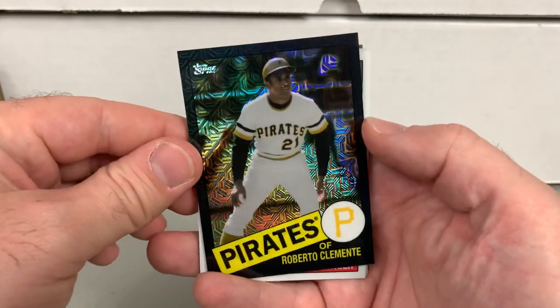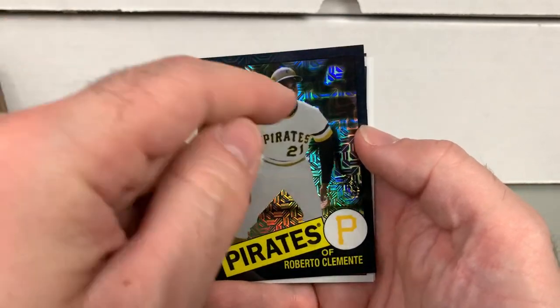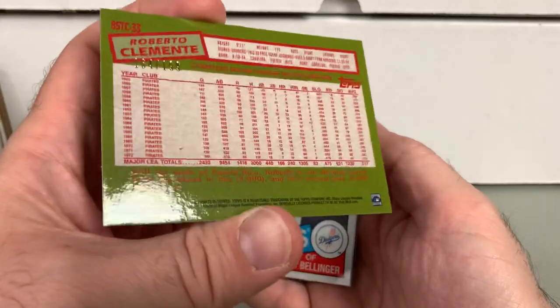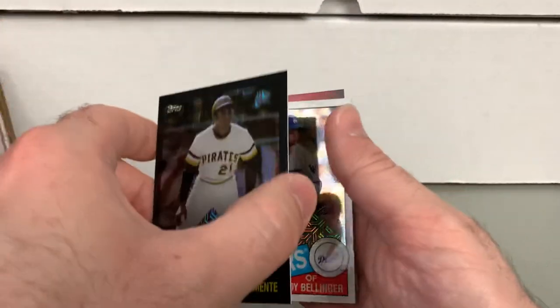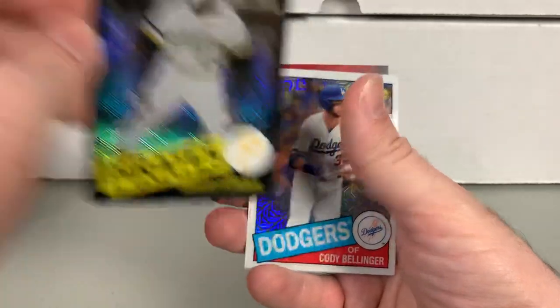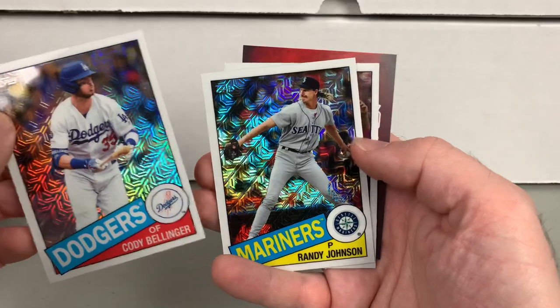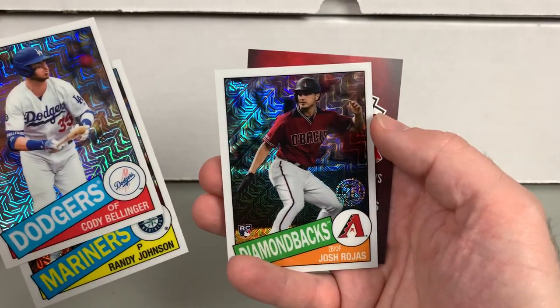Final silver pack — we got a black Roberto Clemente numbered to 199. That's a really nice Clemente. Got a Cody Bellinger, Randy Johnson, and Josh Rojas. So that's it — that is one jumbo box of 2020 Topps Baseball Series 2.